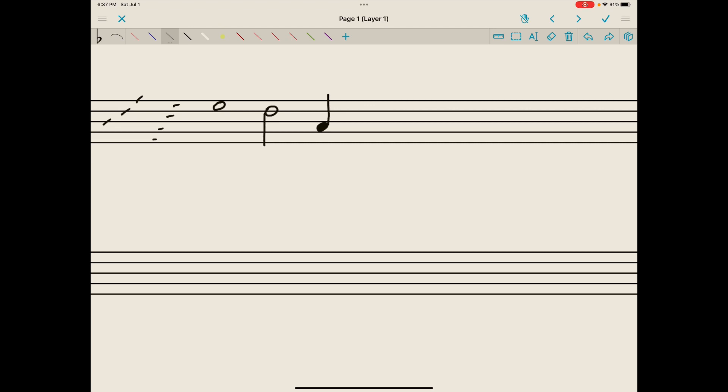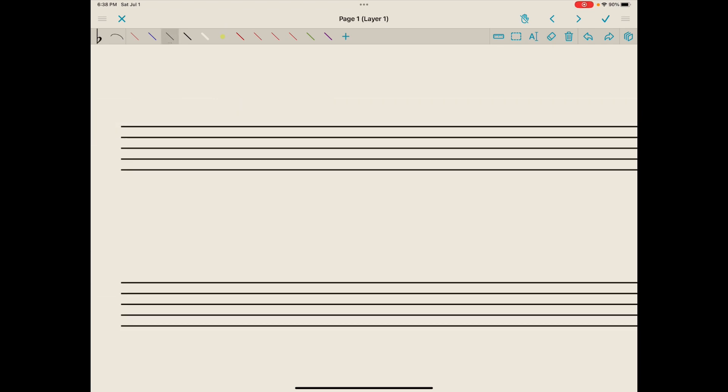And we could draw an eighth note — we'll put it on line one — filled-in note head, stem going up and on the right because the note head is below line three, and we'll need a flag going down and to the right.